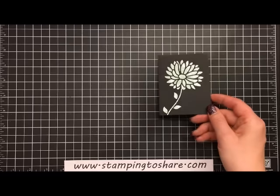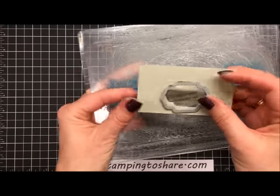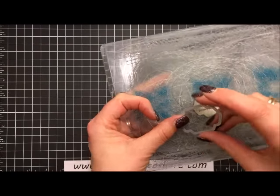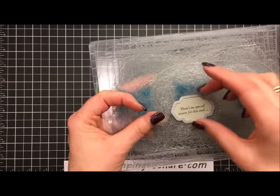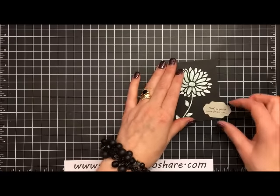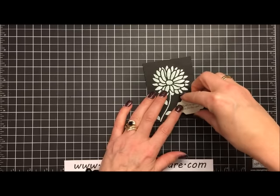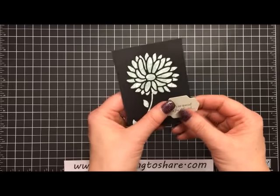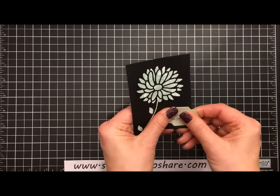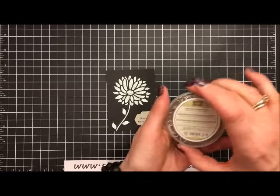Now let's get the sentiment ready. I stamped it in advance with Stazon ink on a piece of Sahara Sand paper — just a scrap — then ran it through the Big Shot machine with the smaller sentiment element from that die set. We're going to go ahead and glue this right onto this piece, leaving just a little bit sticking out on the right — bring it down a hair so a little sticks out to the right.